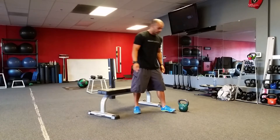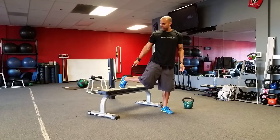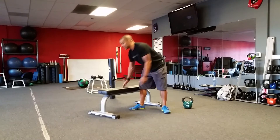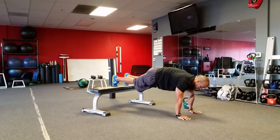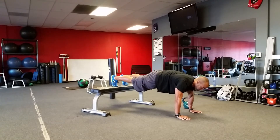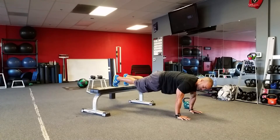Then we're going to go into a decline push-up or an incline push-up. If you can do this with your feet on the bench, hands underneath your shoulders, squeeze your glutes, contract your abs, and then do as many push-ups as you possibly can.